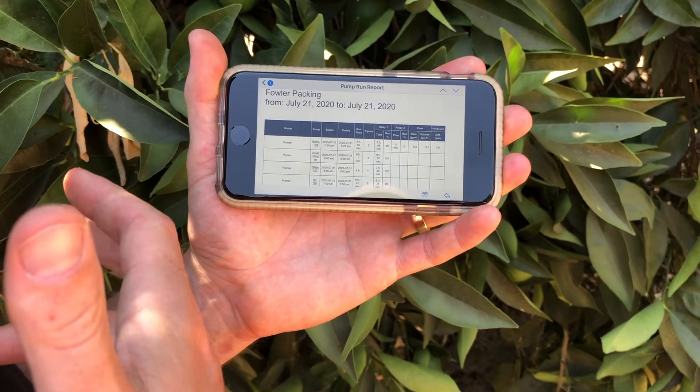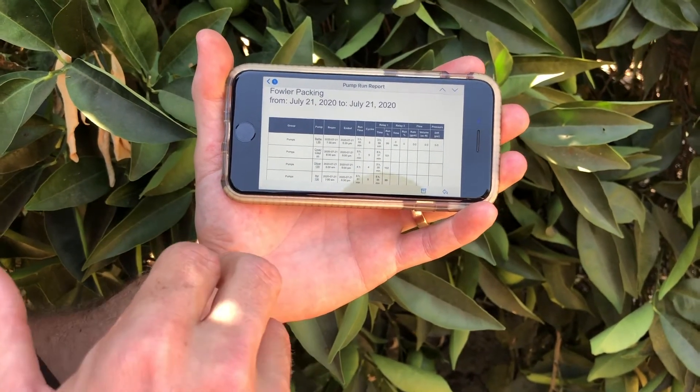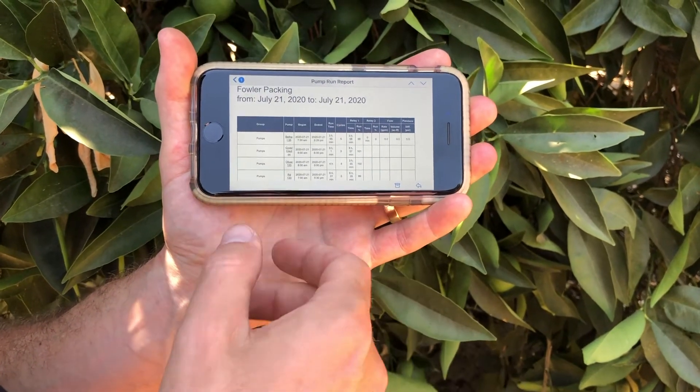The information included is things such as total runtime, number of cycles on and off, cumulative flow if you have a flow meter, or pressure differential if you have a pressure sensor before and after your filter.